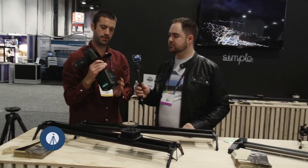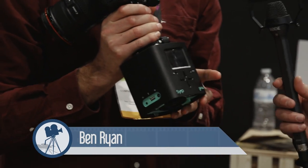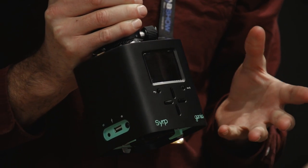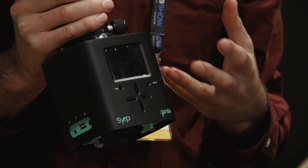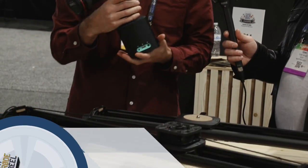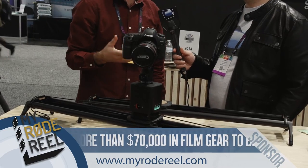So this is the Genie. It's basically a motion controller — a simple little box that can attach to any film equipment. It doesn't matter if you already own a slider or want to build one. You simply attach the plate it comes with, click it in, and you're essentially adding motion control to your system.